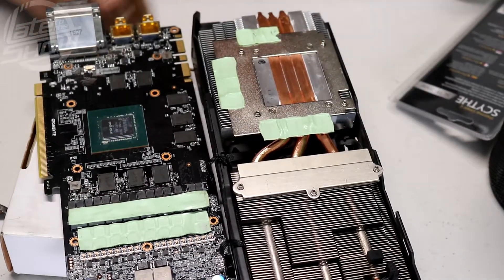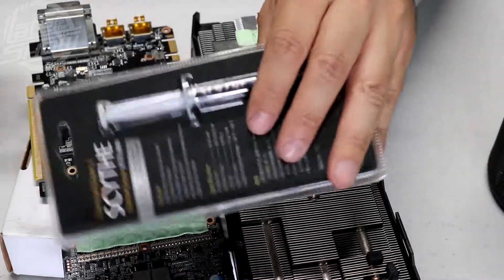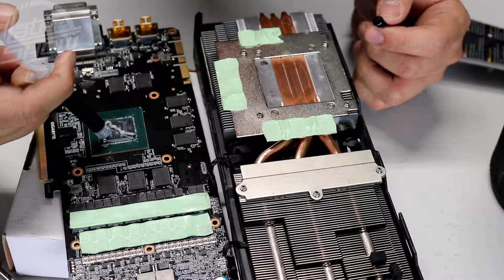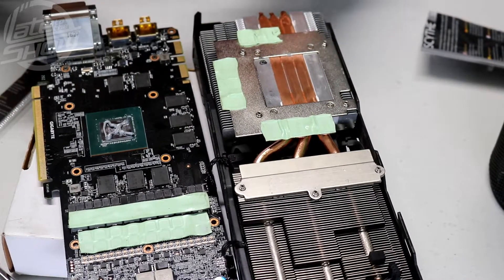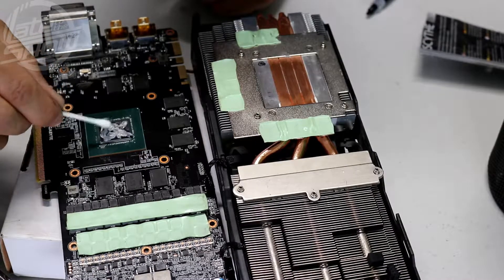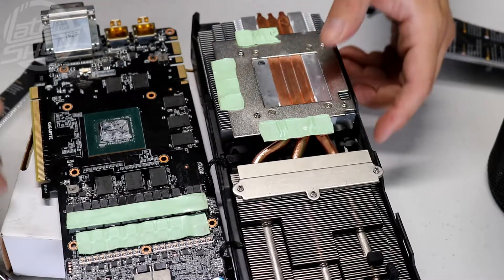Now it's time to enclose everything. Make sure it's all clean — take a couple of wipes to get the remaining dust. Now we're opening the thermal compound. You want to do a cross-section pattern on the GPU die — apply it slowly in a cross pattern. Don't worry if you get any on the outside. Make sure the whole GPU surface gets covered. It'll spread more once you close it.